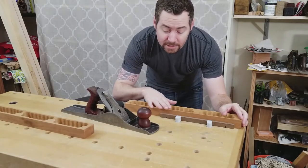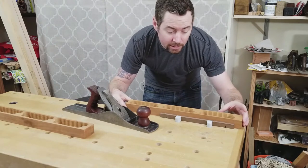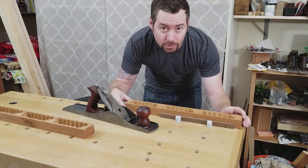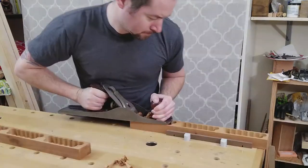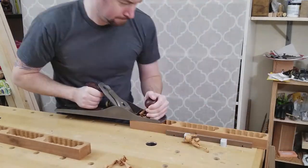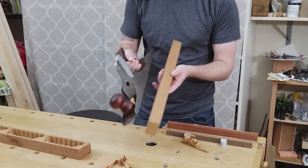Now I'm going to flatten the top of these using my hand plane. If you put it through a jointer and a planer already you don't have to do this, but I did not, so I want this part totally flat before I take it to the router table. It appears to be flat.